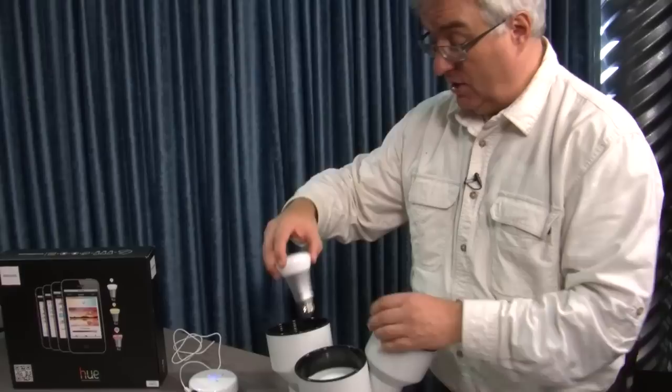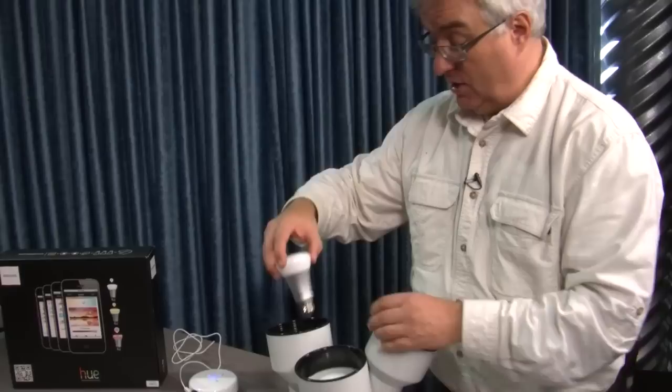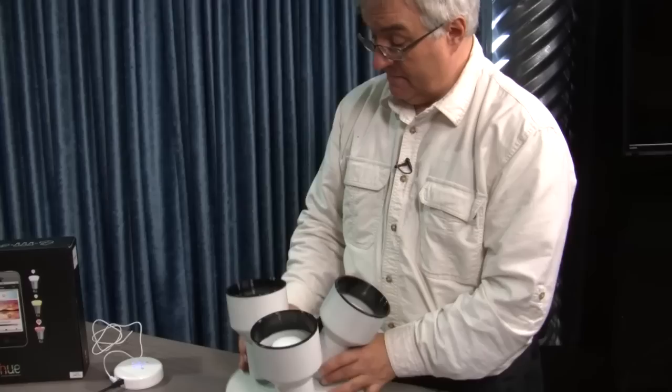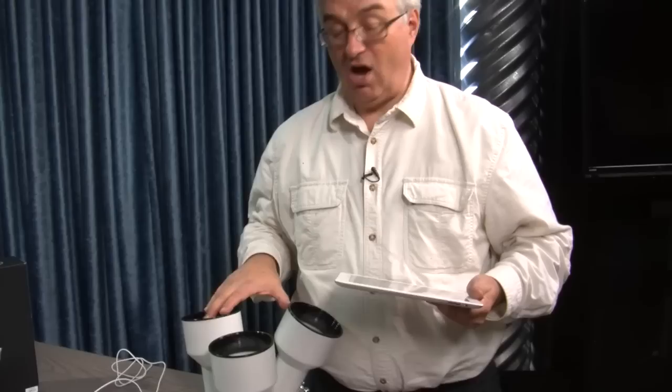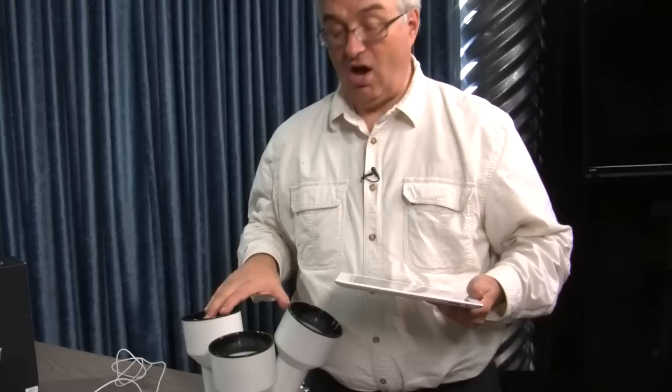I've been putting these in my 45-watt track lighting. You get three of these bulbs plus a base station. The base station is required and can run up to 50 Hue light bulbs. You plug it into your ethernet access point and into the wall, and it uses Wi-Fi to talk to the bulbs using a home automation standard called Zigbee. So theoretically you could integrate this into other Zigbee software. If you've got Android or iOS, there's a free Hue application on iPhone or iPad with preset scenes.